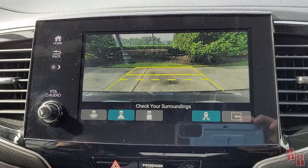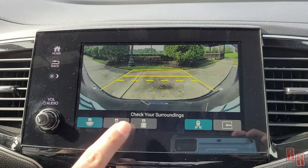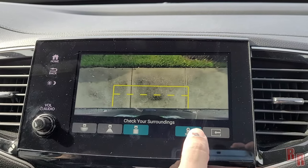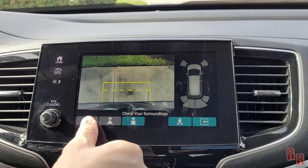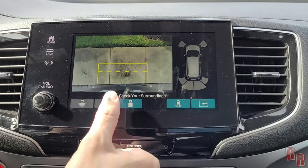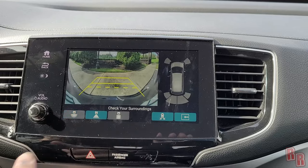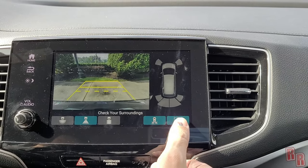Now let's look at the backup camera. When you put it in reverse there are multiple view modes: a standard wide view, a narrow view, a top-down view to see exactly how close you are to an edge, and a sensor overlay view showing all proximity sensors around the vehicle. There's currently only a small curb behind us so no sensors are triggering.